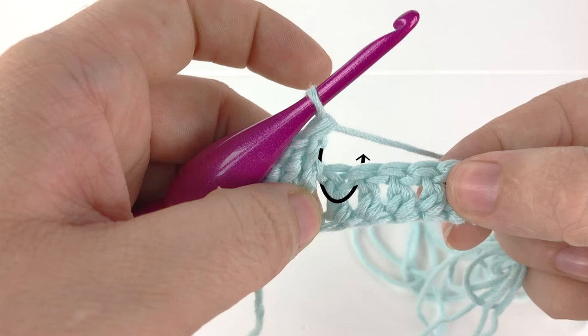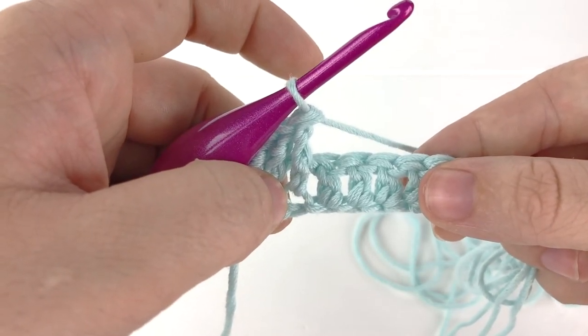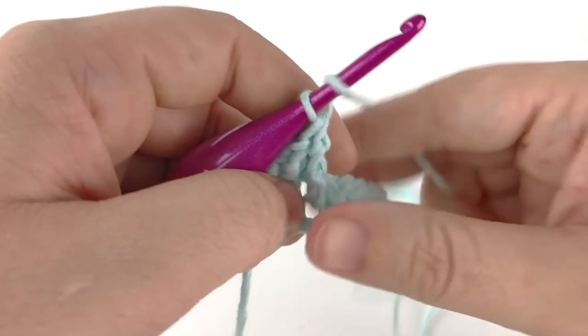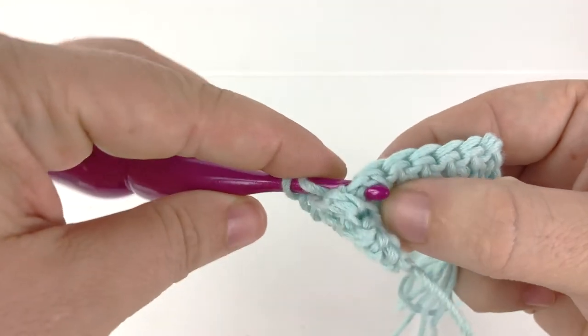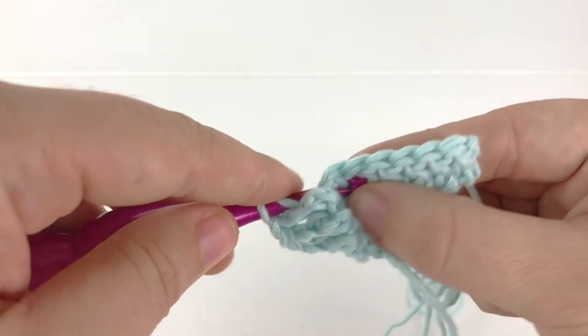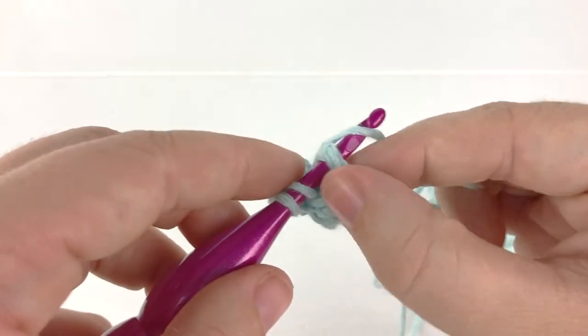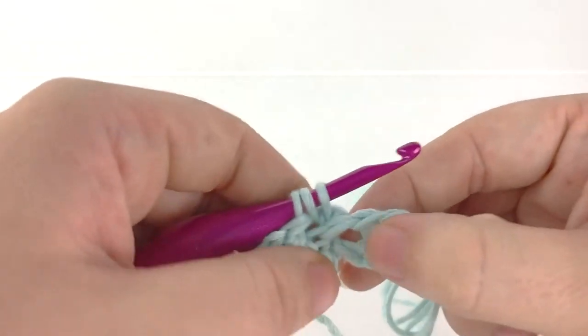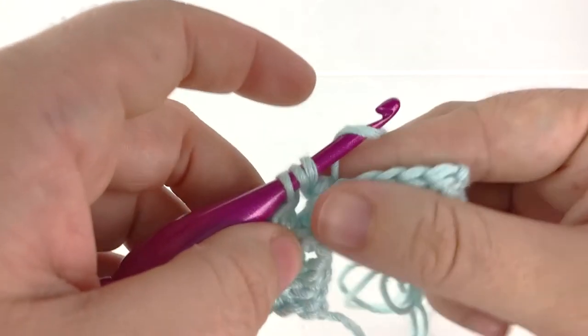We insert around the post of the next stitch and back through to the back of our work. This will cause our stitches to be pulled to the back of our work. Let's go ahead and make a few back post double crochet. Yarn over, insert our hook through the back of the work, around the post of the next stitch and back to the back of our work, yarn over and pull up a loop, then go ahead and finish the rest of your double crochet.